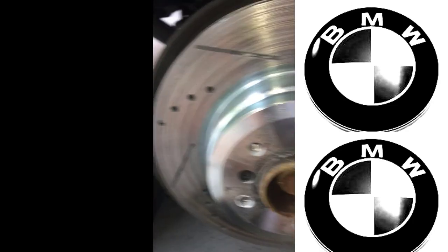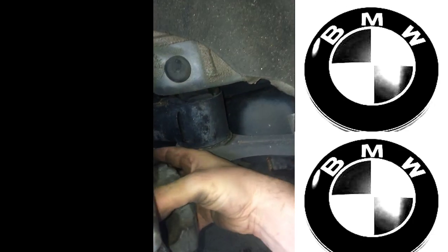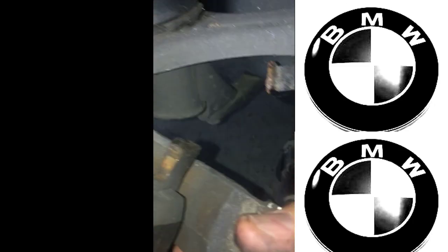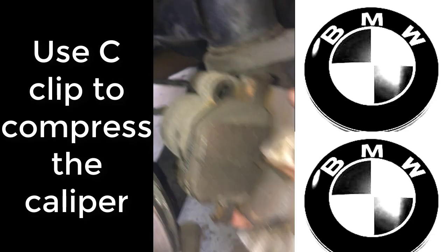To get the rotor off, you have to remove the retaining screw, remove the rotor slide pins, and then remove the brake bracket screws. To put it back together, you're going to snap your new brake pad in on this side, and then you're going to use a c-clamp to compress the caliper to make a little room.